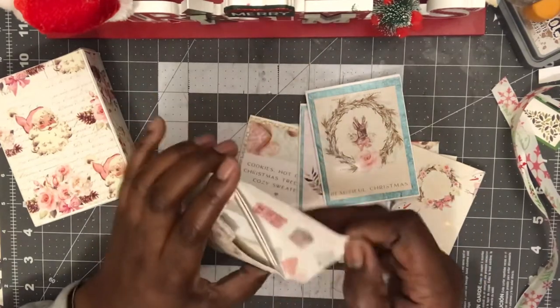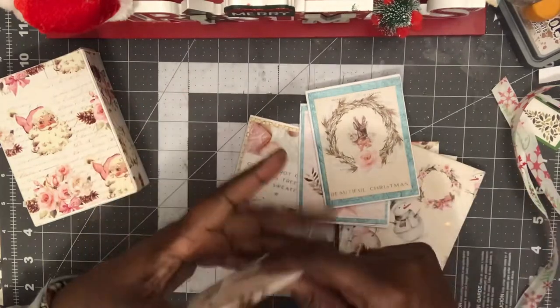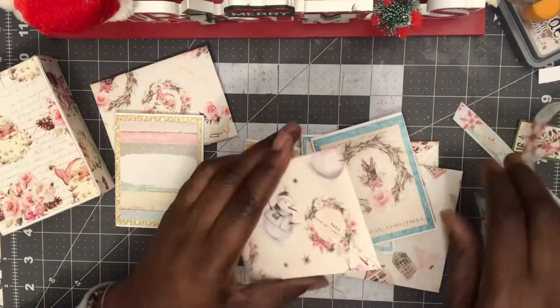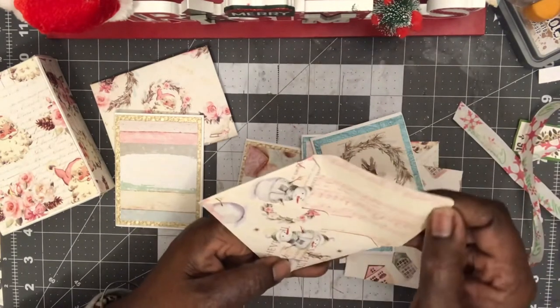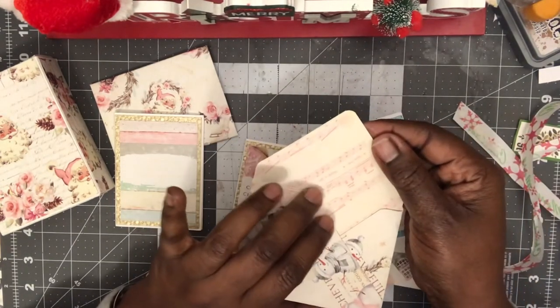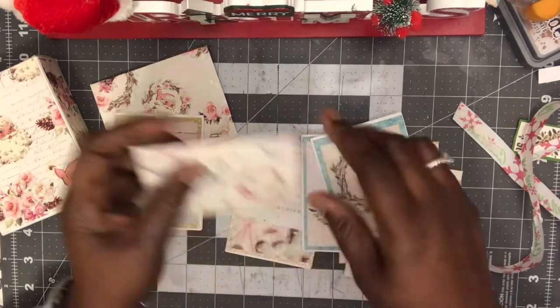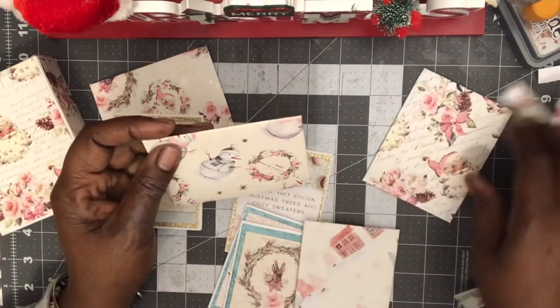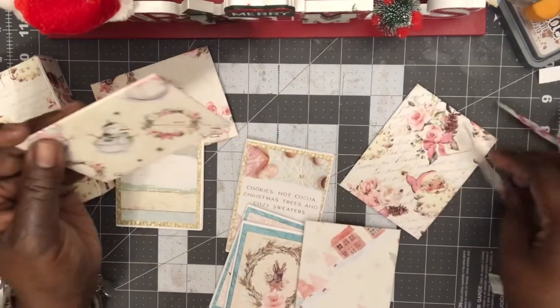I don't know if I want to give these away. You know, sometimes you just want to keep stuff. Oh, look at this — the snowman, and it's got the inside with the music notes. This is so pretty. There's something about this pink, I am loving this.